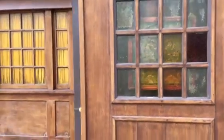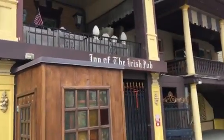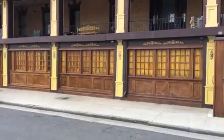Solid mahogany. I can't believe I'm still here — Irish pub, Atlantic City. There it is.